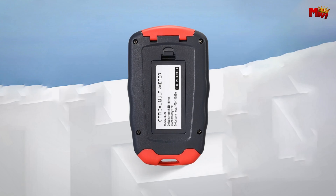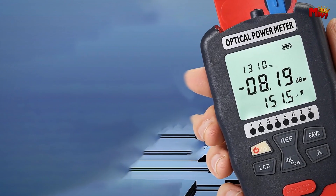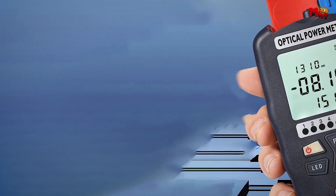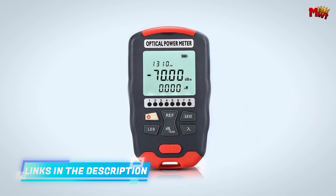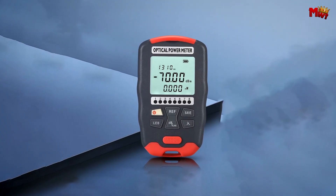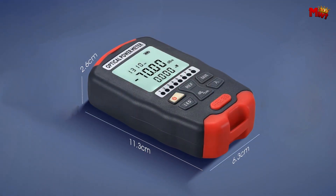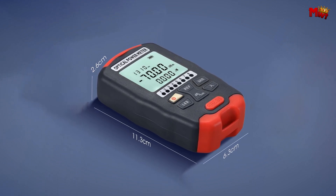Precision is key, and it delivers. Its high-precision optical power test has an accuracy of less than 0.2 dB, meaning you get reliable, precise measurements every time. And let's not forget about the hidden RJ45 tester — routine network communication maintenance just got easier. Quickly verify network cable sequences with ease, ensuring your connections are always up to standard.